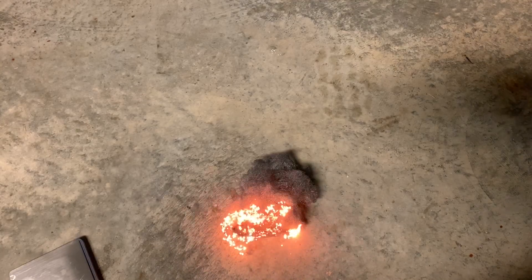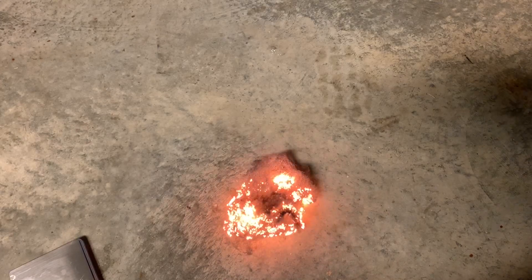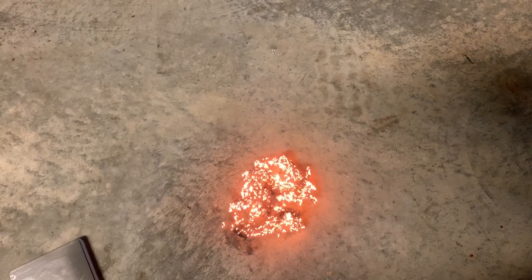So let's see what happens when we burn this. Remember it weighed 4.2 grams. And look at that — that's in just air. That huge surface area means it has much more access to the oxygen in the air, and it basically completely burns up.